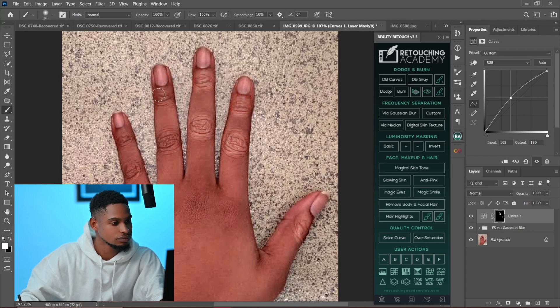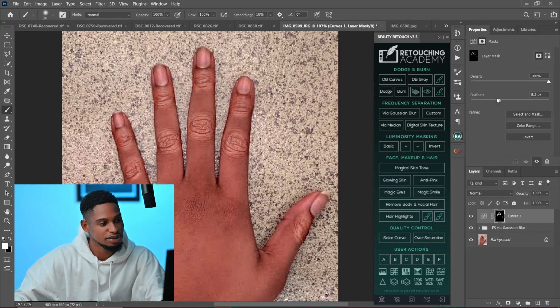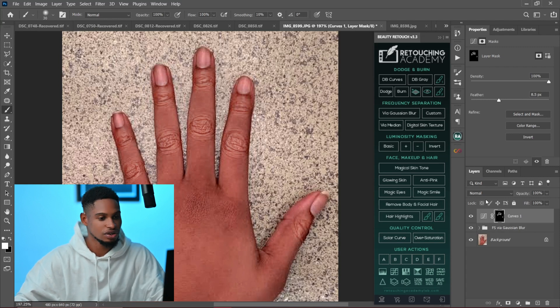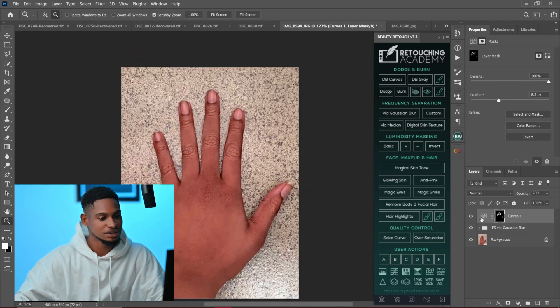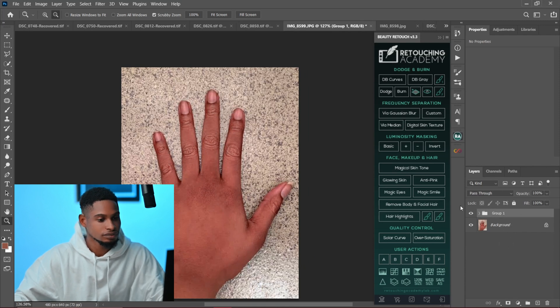This is another way you can make your knuckles brighter and fix them. After that, feather the mask and fade it to make it blend — something like 8 to 8.5 pixels is fine. Then reduce the opacity a little bit if you want. Let me group it and show you the before and after: this is the before, and this is the after.